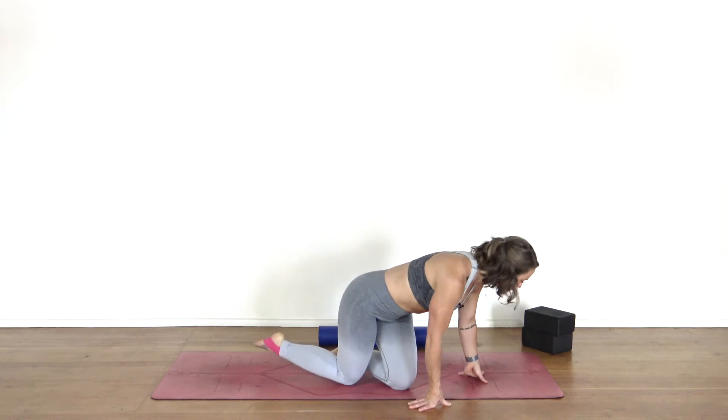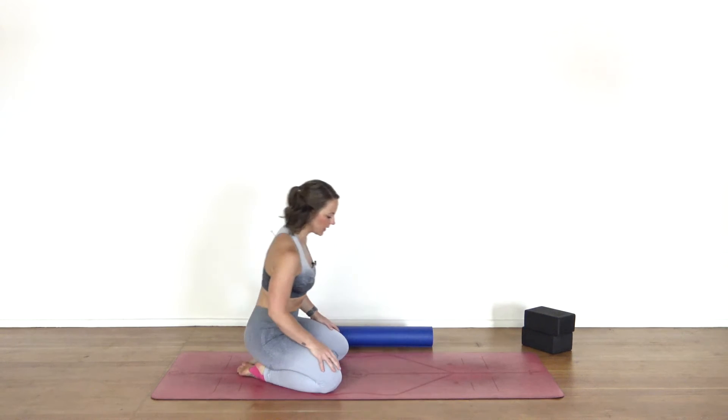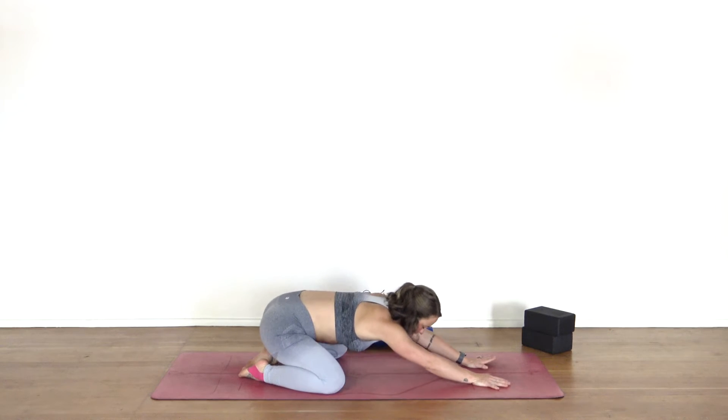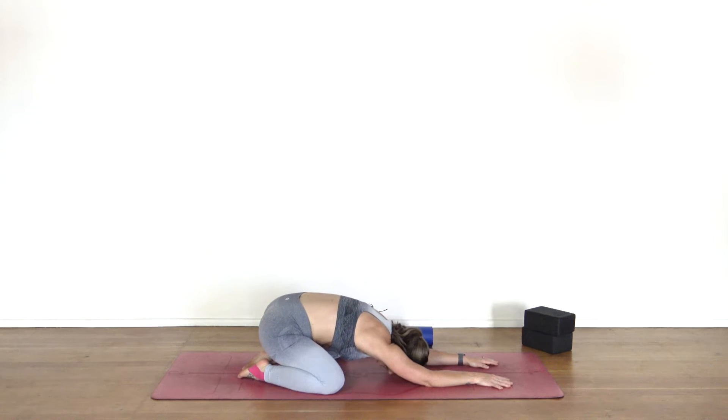When you're ready, we'll just start in child's pose. Take those knees really nice and wide, bring the big toes to touch, and start to crawl yourself all the way out into child's pose, allowing the forehead to rest down on the mat. Your hips can hang heavy back towards your heels. Imagine a blanket of gravity laying over the entire backside of your body. Take a few moments here just to let go. Check in with the body, noticing where your breath is and the quality of that breath — paying attention to the texture of your breath, beginning to see if you can smooth it out.